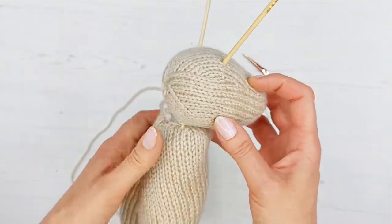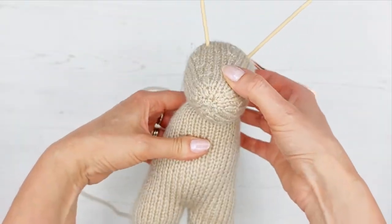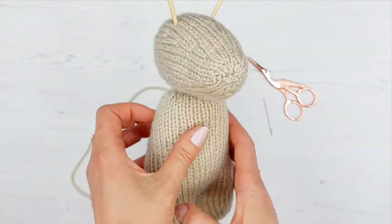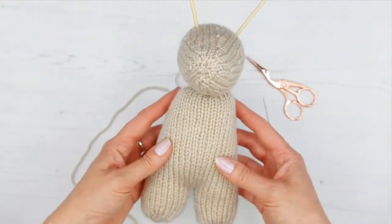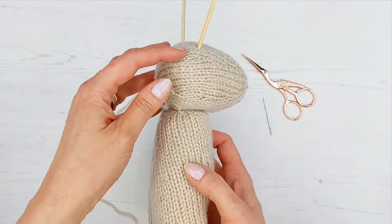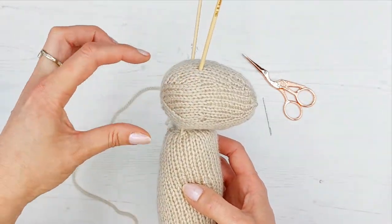We're going to check we're happy before we start sewing. That looks pretty good — I might tilt it forward slightly; it can look quite cute with the head just slightly forward. Check you're happy with it before you start sewing. Make sure it looks pretty central from the side and that the head isn't too far back.